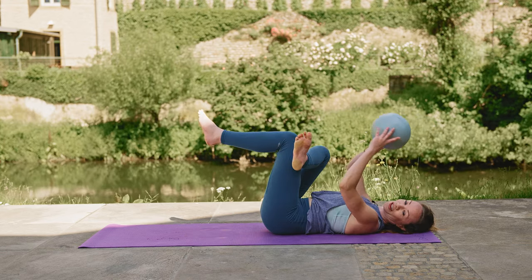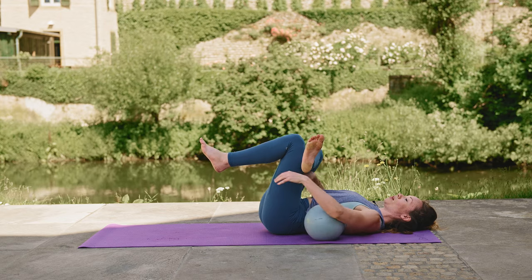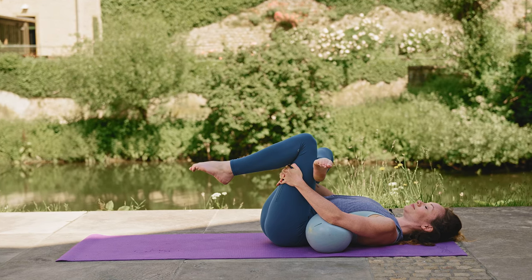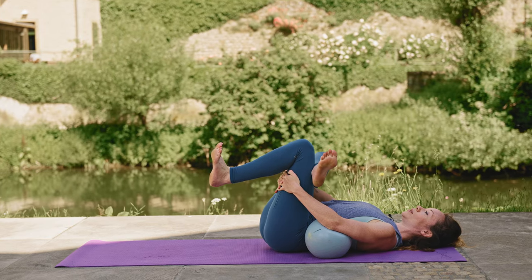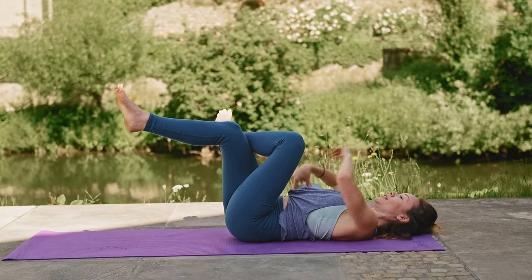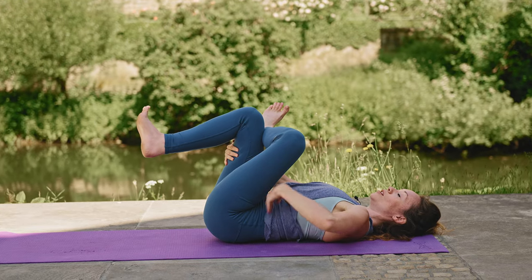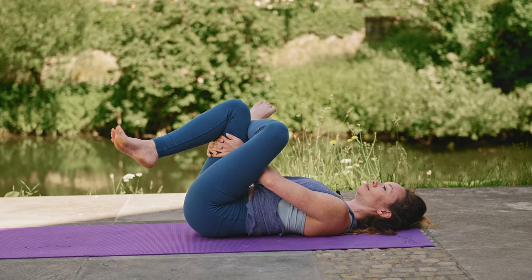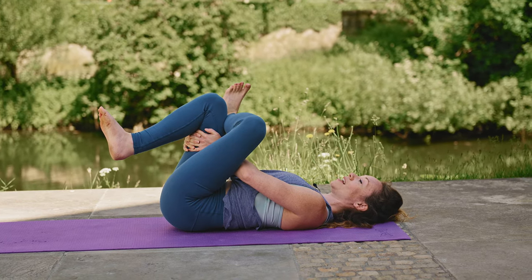Release that ball. Let's take a figure four stretch. Take the right shin over the left thigh, maintain neutral spine, just put that ball wherever, and pull this in. Flex those feet, roll out the ankles a little. Then take it to the other side — ball just goes wherever, I don't want it to roll into the river. Grab a hold from the back of the thigh, neutral spine. One more inhale and exhale out.